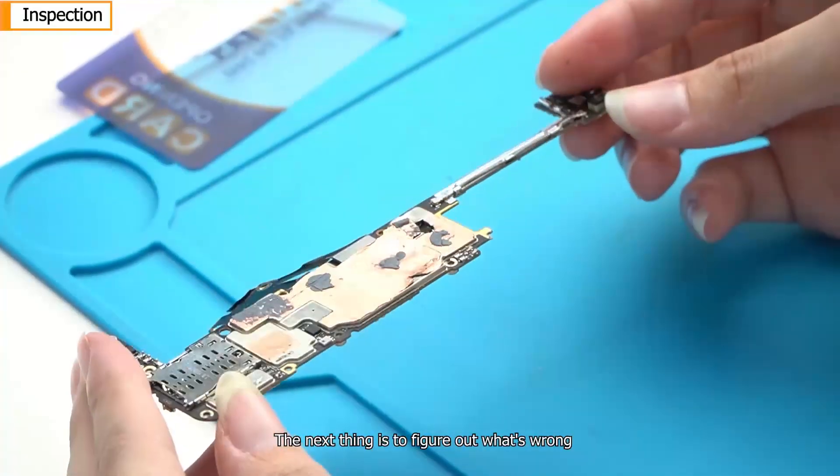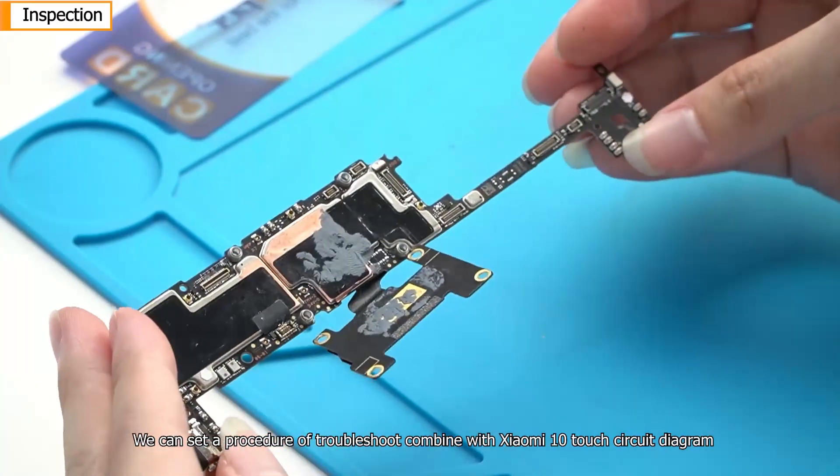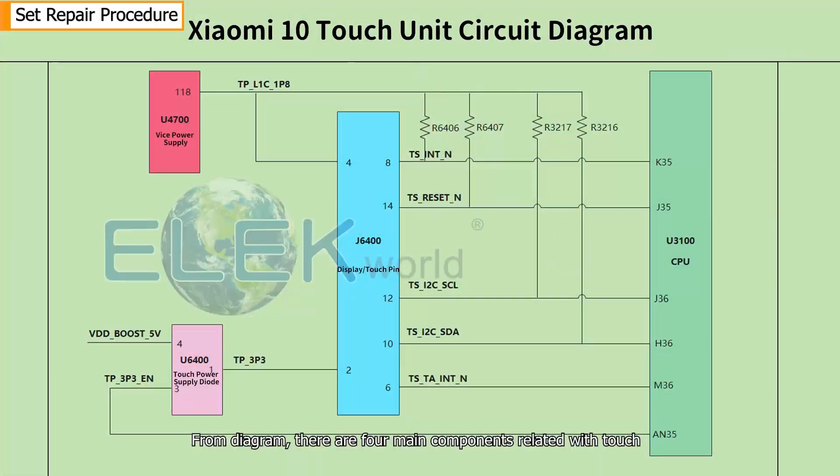The next thing is to figure out what is wrong. We can set a troubleshoot procedure combined with the Xiaomi 10 touch circuit diagram. From the diagram, there are four main components related with touch.